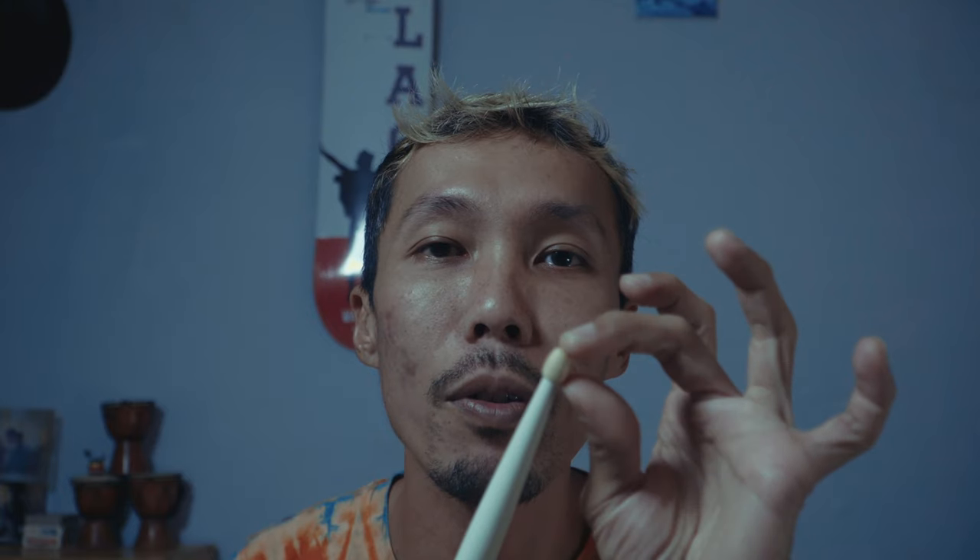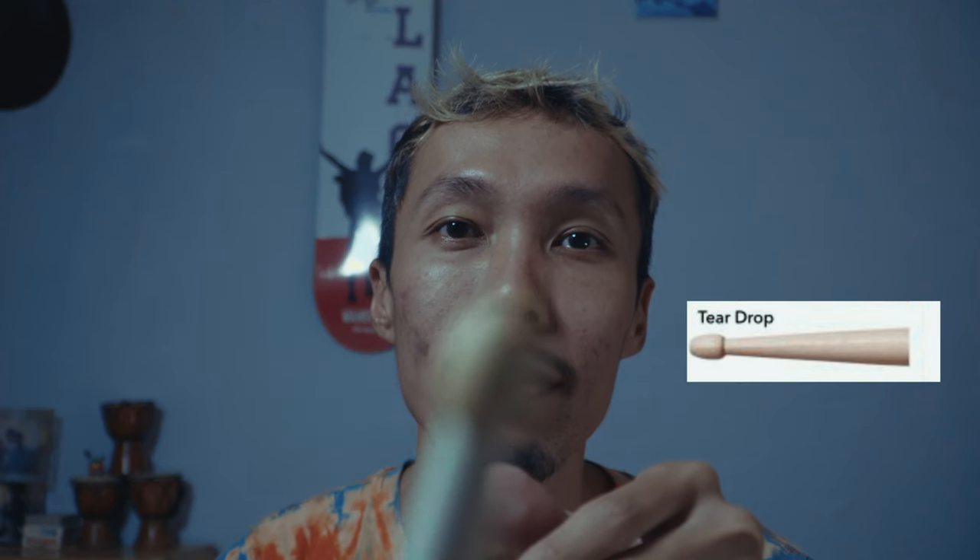First things first, we are gonna talk about the tip of the drumstick. There'll be a lot of different types of drum tips. For example, your common one will be your teardrop, which is something like this. And then your oval tip, your barrel tip, and your round tip. Obviously, each and every drum tip will produce a different sound.